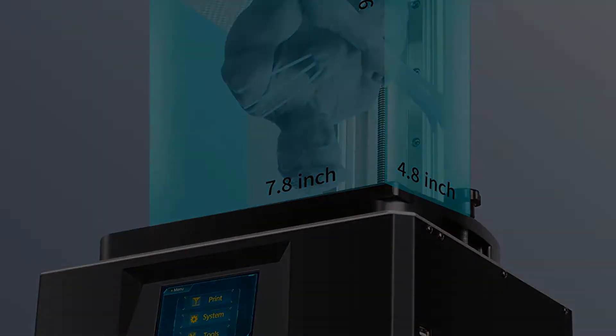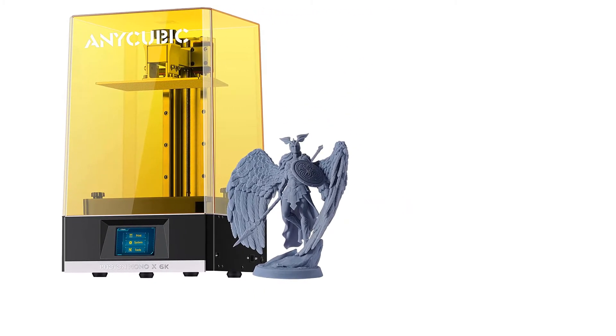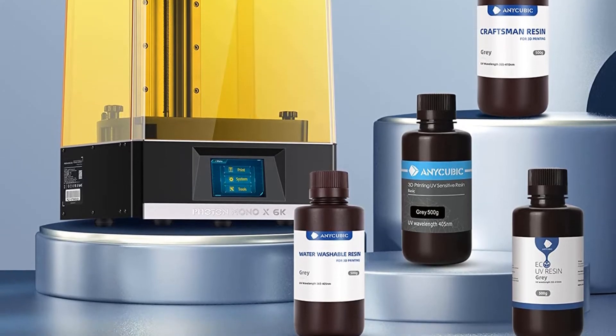First, set up the build platform — it comes mostly built already. Second, you need to manually level the plate: place a piece of paper on the LCD screen, lower the platform, and when you feel resistance, tightening a single grub screw levels all four sides at once.